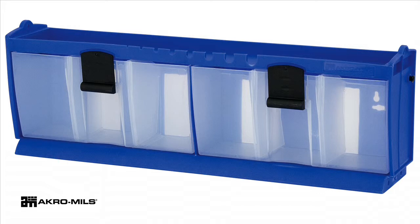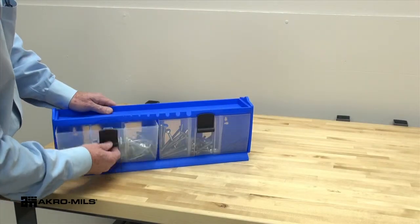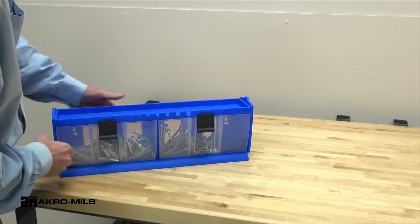AcroMill's Tilt & Lock offers users a convenient and economical plastic tilting bin system. Its unique locking system keeps contents from spilling.